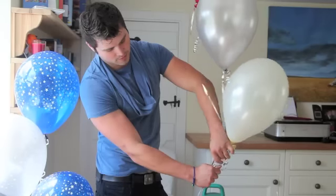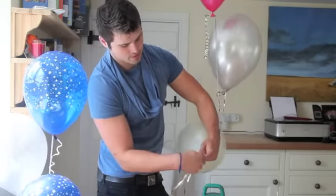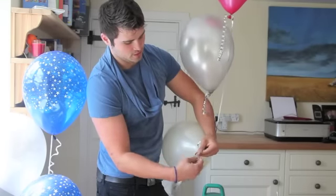Then, as close to the neck of the balloon as possible, you're going to want to tie a knot, so they can all stay as one.